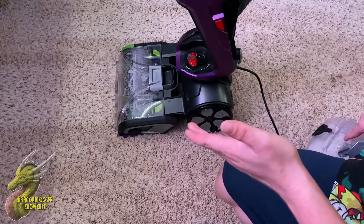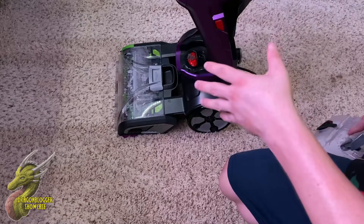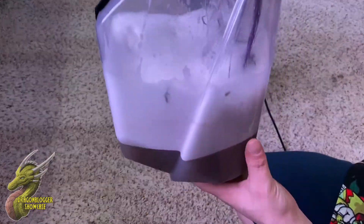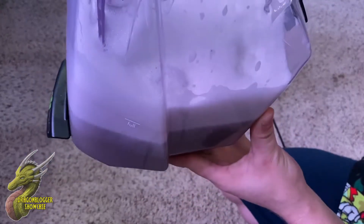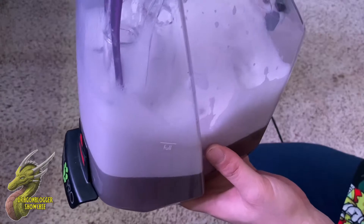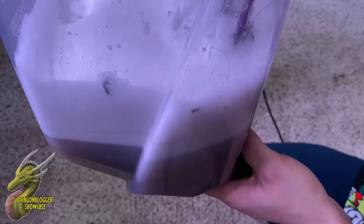I wanted to show you guys just how dirty the floors were and how much dirt this pulls up. Even if you guys vacuum every day, I would recommend coming over with a carpet cleaner like this one, because even if you think your floors are somewhat clean, that is a ton of dirt right there. Obviously this is going to vary with different variables such as how much foot traffic there is and if you guys have dogs or kids, but you can see right there that this does an amazing job getting that dirt out of the carpet.